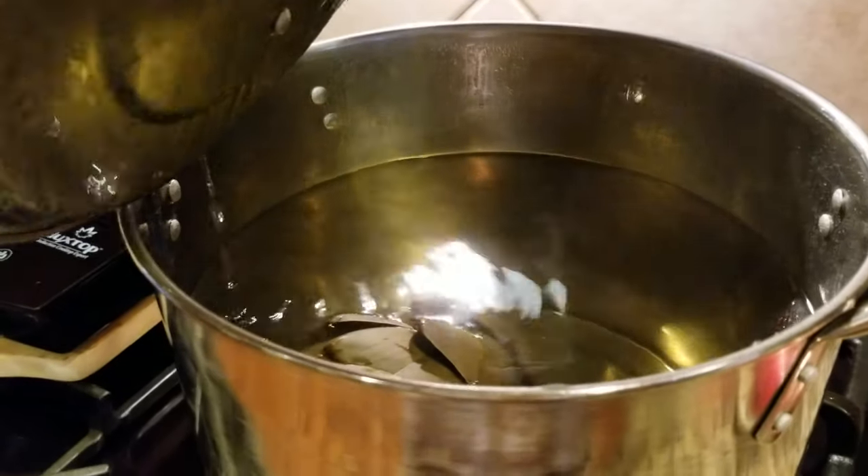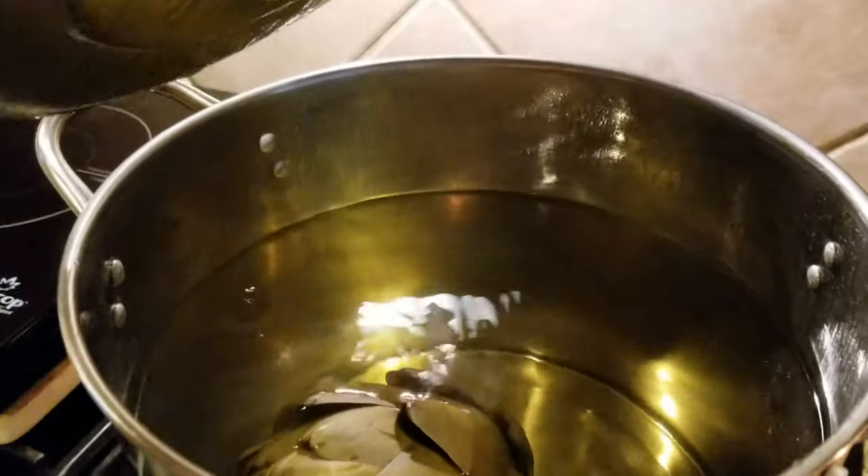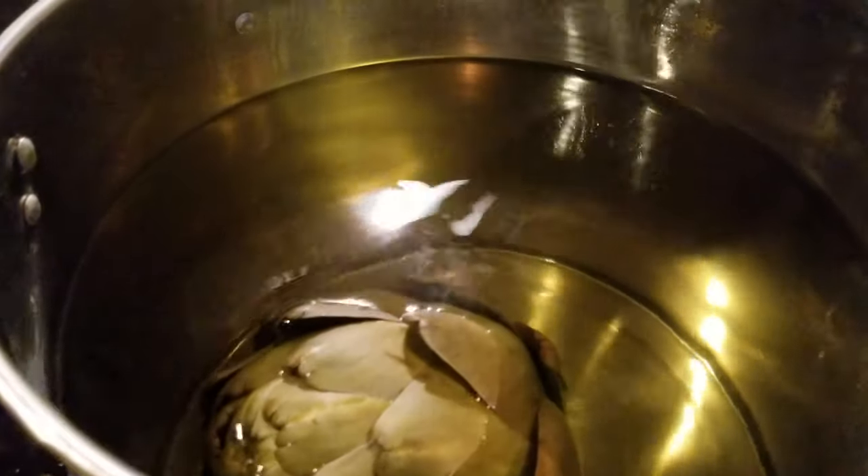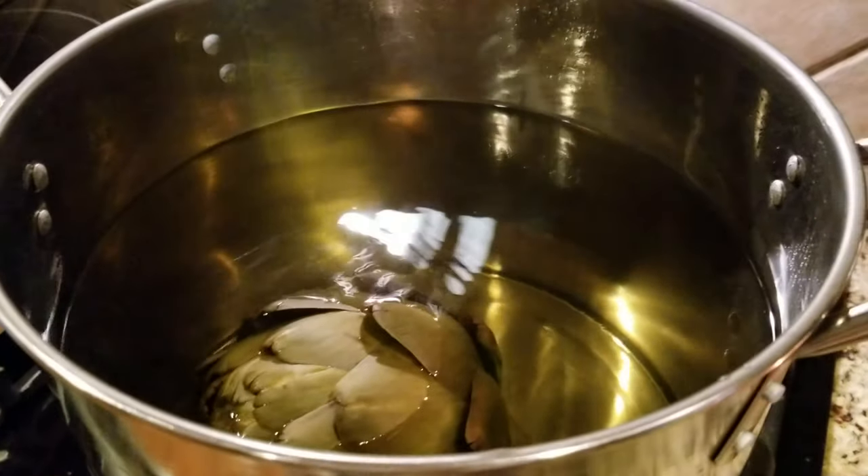It's been boiling and simmering for five minutes. I let it sit until it's cooled down, and at this point I'll transfer it into a pitcher, put it in the fridge, and enjoy it cold. I hope you give it a try — thank you for watching and thanks for checking out my channel!